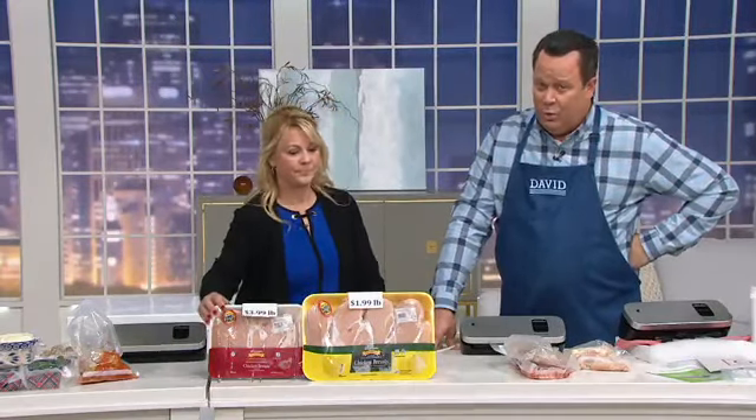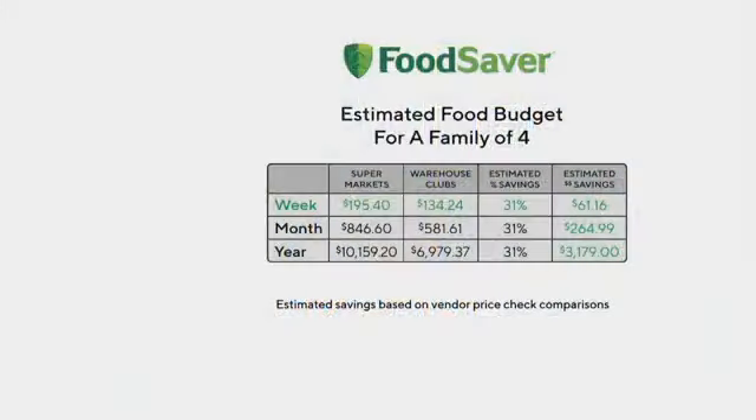What's remarkable is the amount of money you can save. A family of four on average will spend about $195.40 a week at the grocery store. If they shop at a warehouse club or buy food on sale, they could save $61.16 in seven days. After a month, you could have an extra $264.99 in your checking account. And at the end of the year — long about Christmas time — you could have an extra almost $3,200 in your savings account.